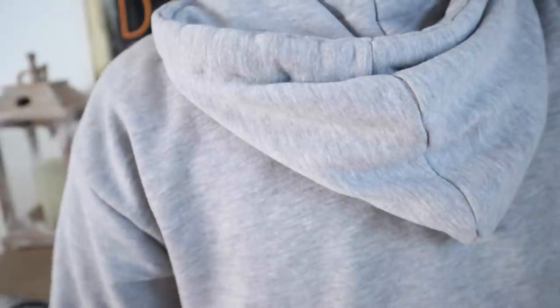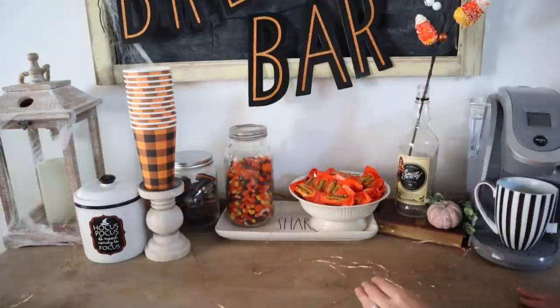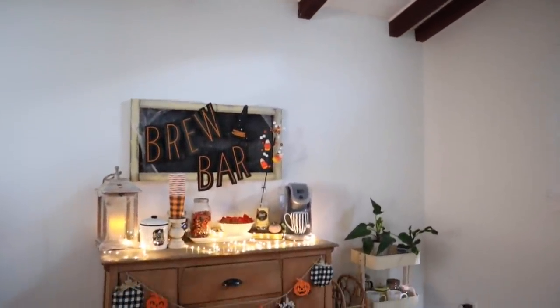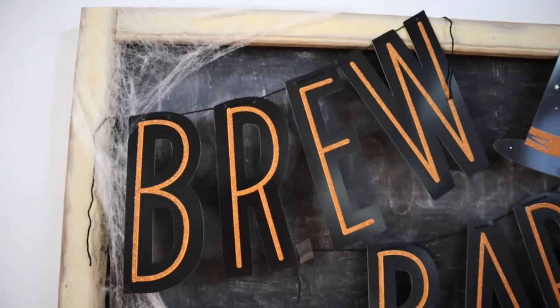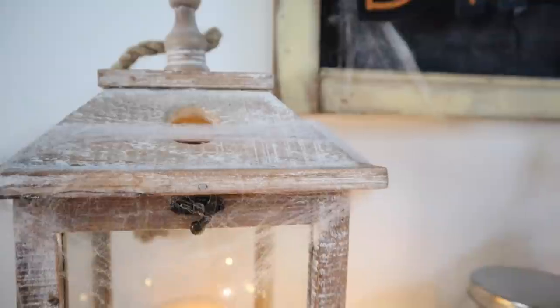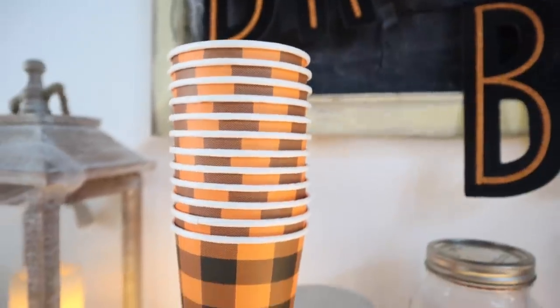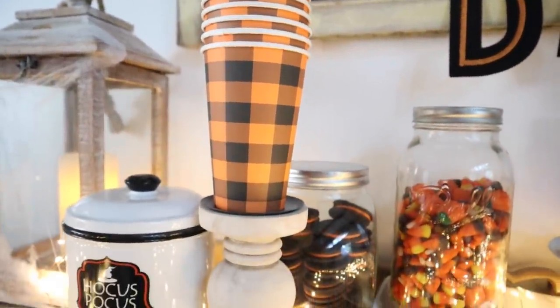Now I'm adding some cobwebs onto this lantern. Last but certainly not least, I'm adding some twinkle lights — I've had these forever from Amazon, but they really help make the bar feel super Halloween-y. Here is what the brew bar looks like! I love how it came out — it's so fun and spooky. It's definitely out of my element; I'm a very happy, light kind of person, so doing something Halloween-ish is out of my comfort zone. But it makes me so excited for Christmas time — I just have so many fun ideas for the coffee bar for Christmas.